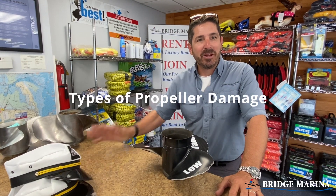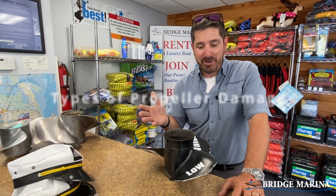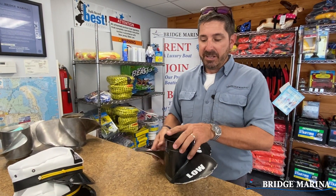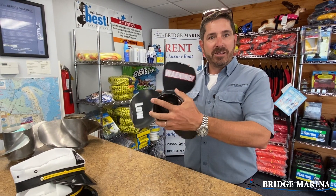Hey there, Ray from Bridge Marina. Quick little video in regards to propeller damage. Very often we have folks that come into service, their boat's not running right, or we're inspecting the boat for some other service, and we run across a propeller that's damaged.